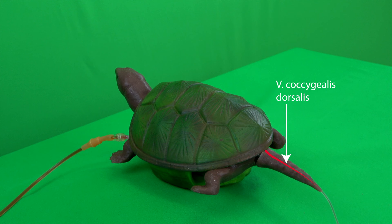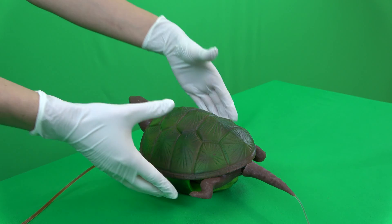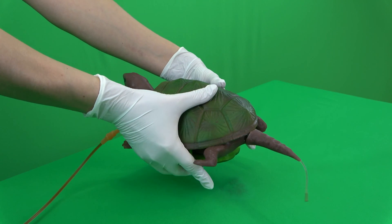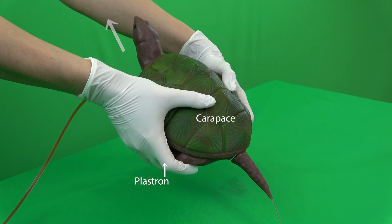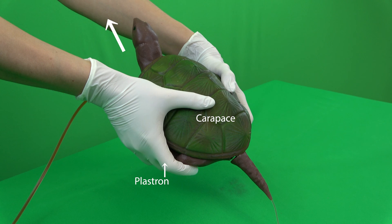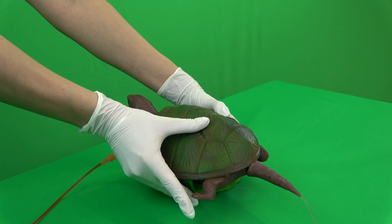Alternative sites in turtles are the subcarapaxialis plexus, and under sedation also the jugular vein. The live turtle must be restrained by an assistant, held with both hands with the thumbs on the carapace and the remaining fingers on the plastron, so that the animal's head points towards the assistant and dorsally. The turtle's front limbs should not touch the ground, and you should make sure to hold the turtle's head so that it cannot bite. Here on the model there is no need for fixation by an assistant.